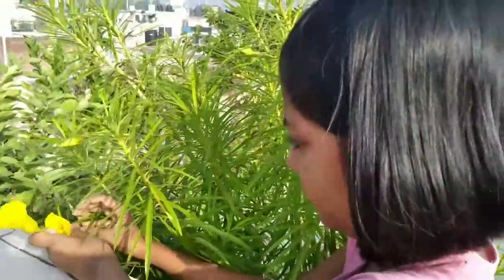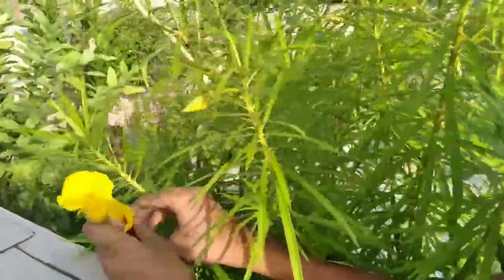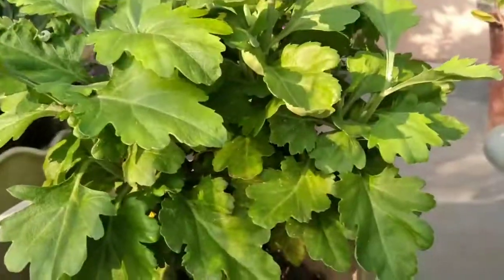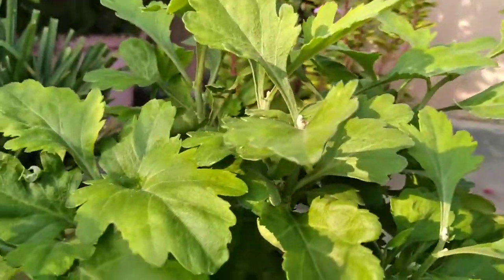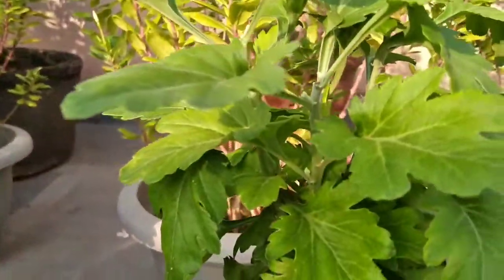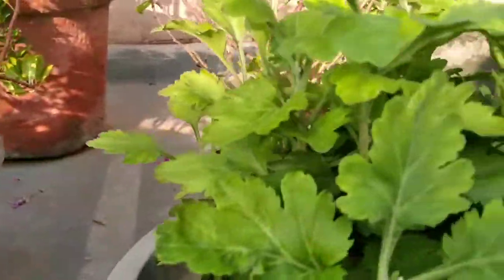Caring for any plant isn't all that difficult if you have enough knowledge about it. If you want to have enough knowledge about a plant you are growing, you must know these basic things such as how much fertilizer it needs, how much sunlight it needs, how much water it needs, and what quality of soil it needs.